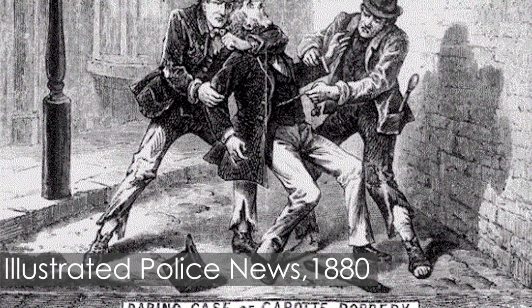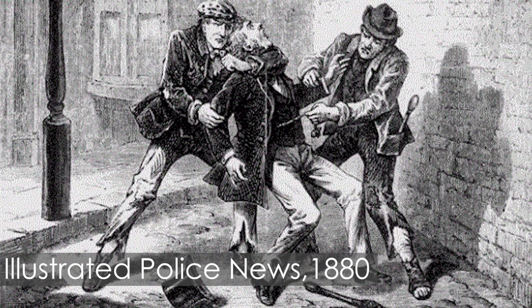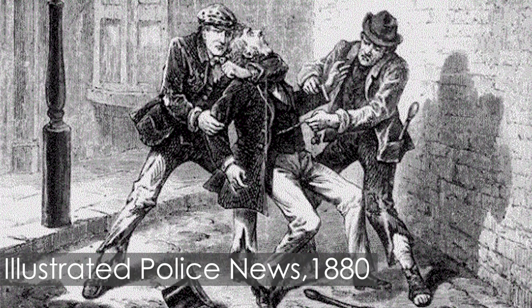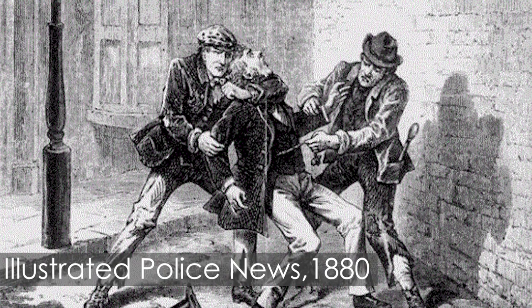A couple of decades later the sleeper hold was a popular move in wrestling — I'm not sure there's a direct connection, but same idea. The idea was to incapacitate the victim so that they couldn't get away or cry out, and you could take your time robbing them of whatever valuables they had. Now this was almost certainly blown out of proportion in terms of how many actual crimes of this nature went on. Robbery of course was very common, even armed robbery. But the actual garrotting technique — unclear as to how popular it really was.